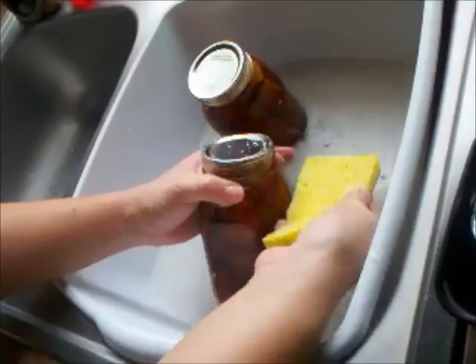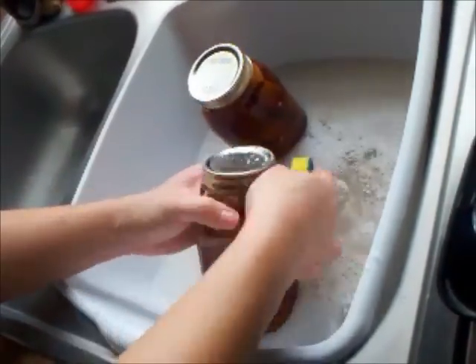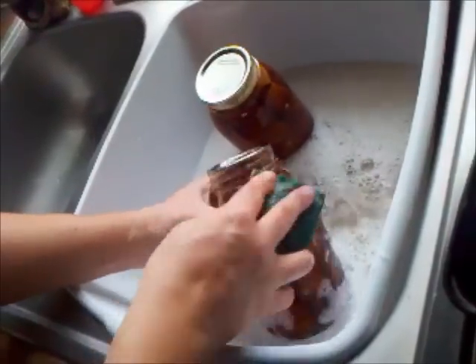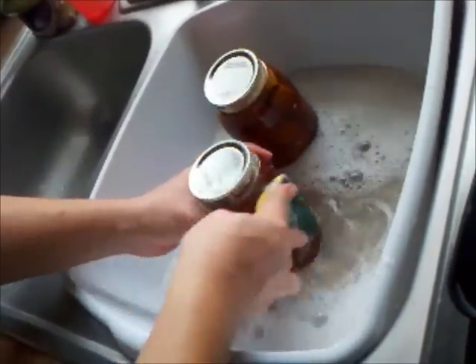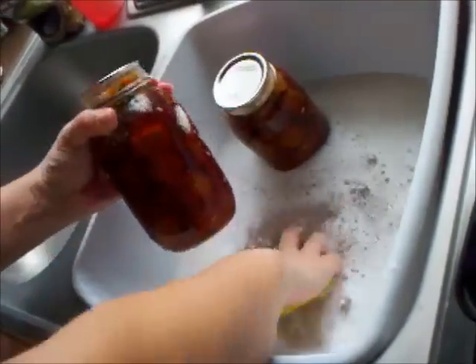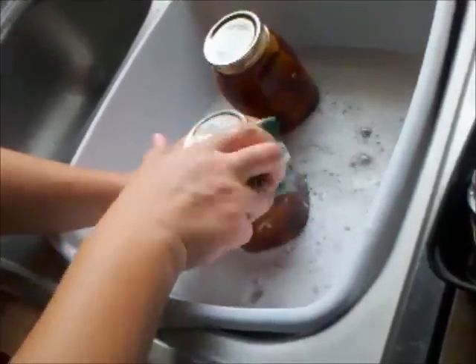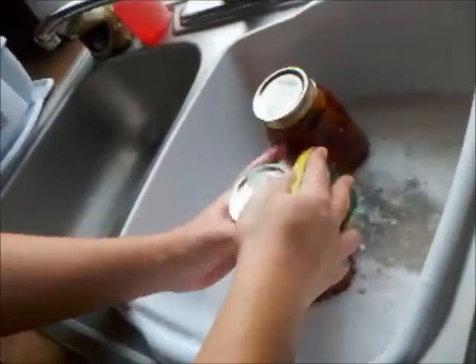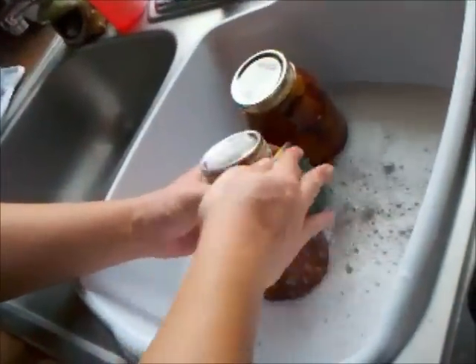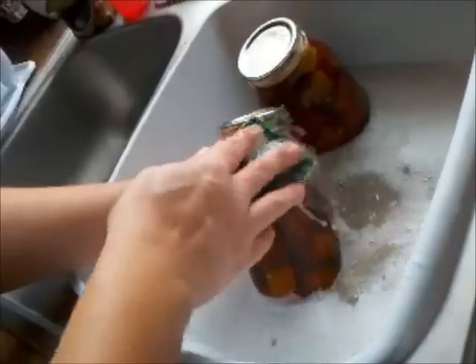I actually use a sponge just to get in there. You'll see I'm rinsing it pretty frequently just so I can make sure there's no food under there. Then you wash the rest of the jar, just like you would a dish, but being careful not to bang that top. Even though you have a good seal on there, you really don't want to mess with it. The reason I'm going around and around it a few times is because this is just not something you can mess around with. You really want to make sure you get that food out of those little ridges.